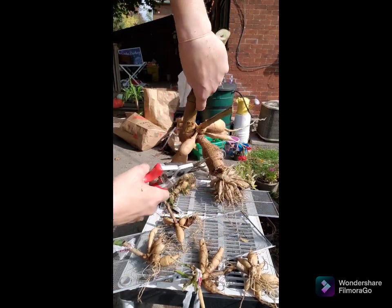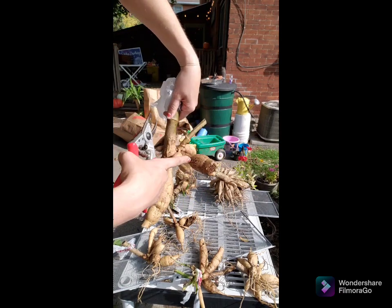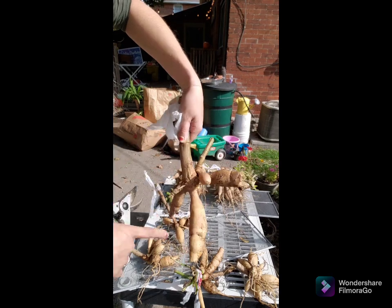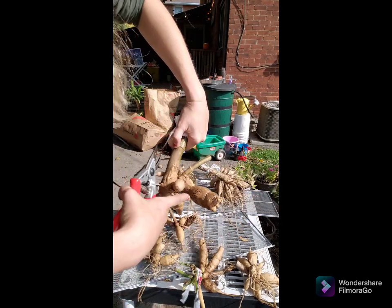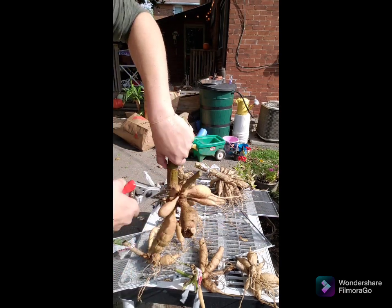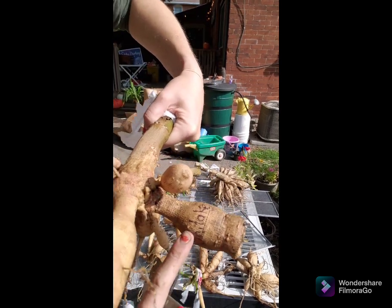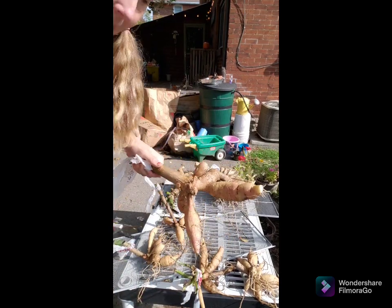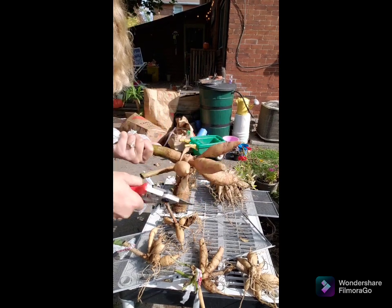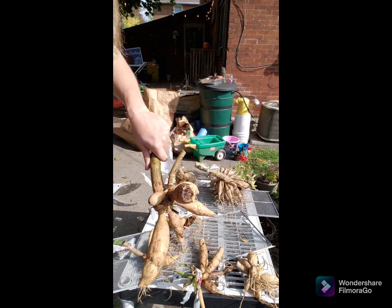This is the mother tuber — you can tell it is a darker brown. This is what I put in the ground to grow last spring and it made all of this — these are all new tubers. I keep my mother tuber; I think they grow fine. Make sure there's no signs of rot in it. You can see where I wrote with a sharpie — when these are dry and I divide them, I will also be writing the variety name with a sharpie. Labeling is very, very important this time of year.